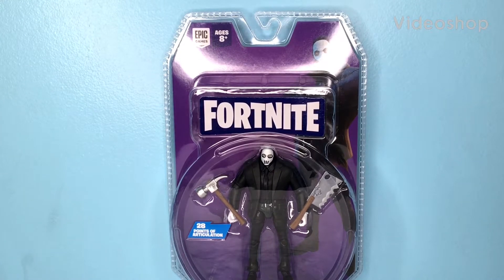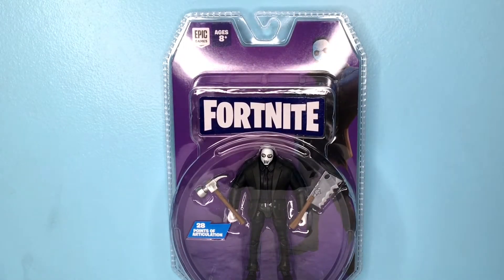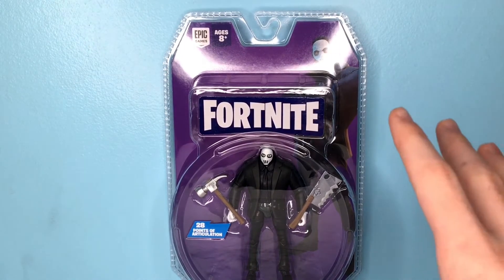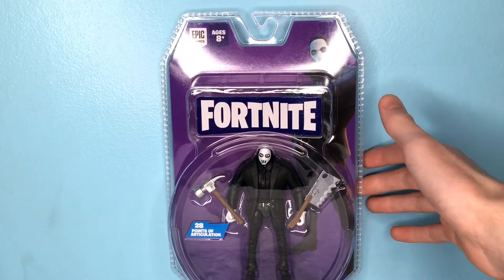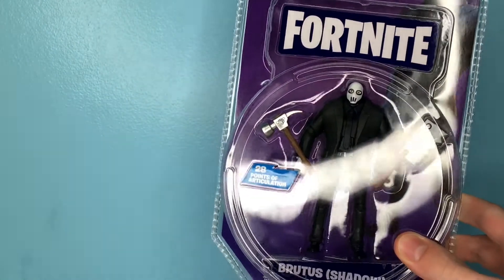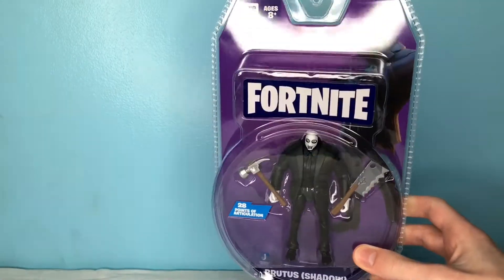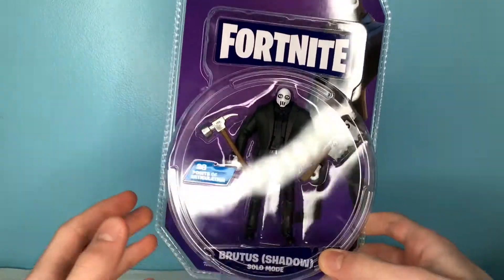Hey guys, it's LavaDude and today we are back with another action figure review. This is the Fortnite Jazzwares Shadow Brutus action figure. This is like crazy new and crazy hard to find right now. Like no one has any videos on it. I've barely seen any pictures of this guy. He is really rare out of this set. I don't think a lot of people have him or even know about him. But here he is.